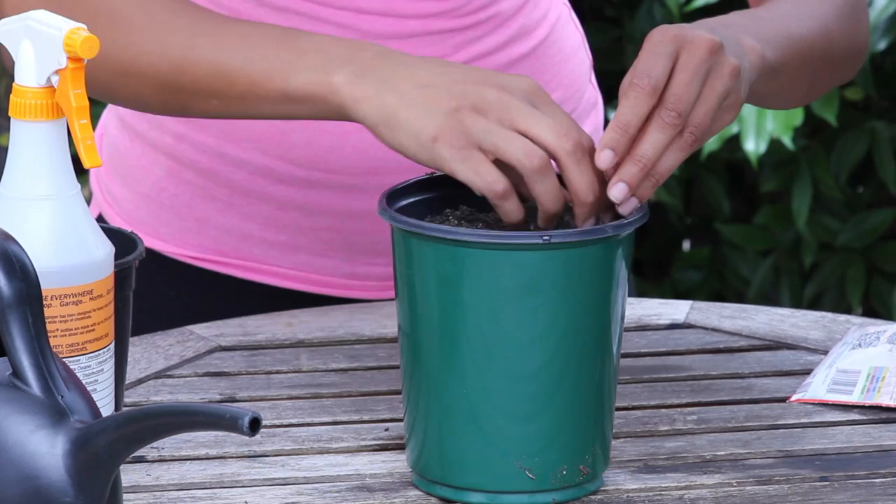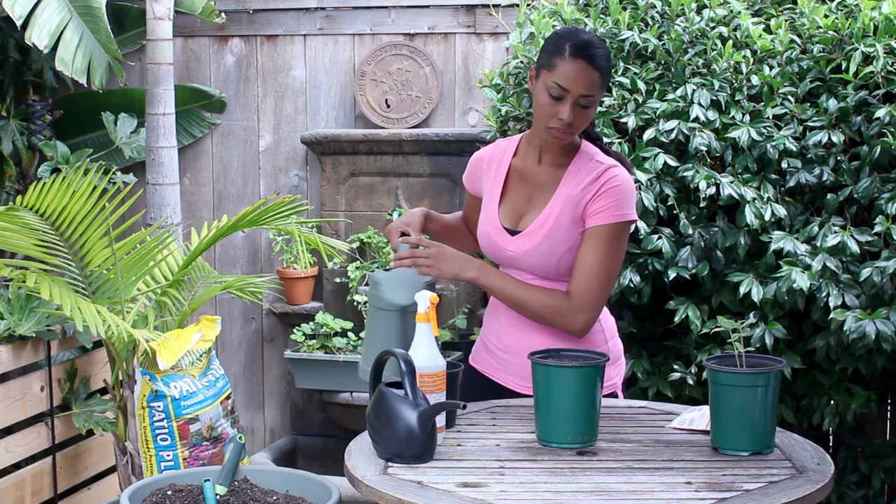I'm going to gently even out the soil, and then I'm going to water it in.